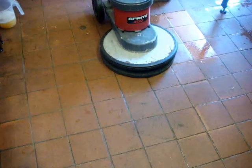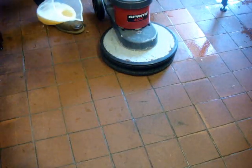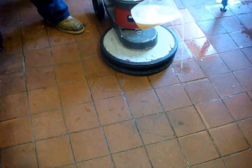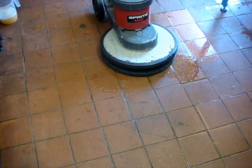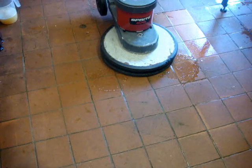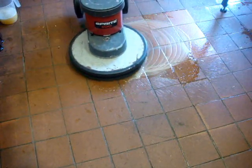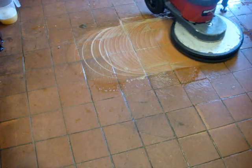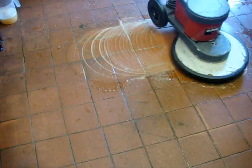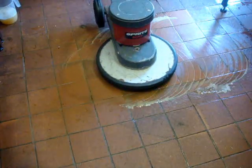What we've done now, we've pre-sprayed the floor with a wax and residue remover. We'll add a little bit more and we're now going to go over the floor with a black stripping pad on a 40kg rotary machine. As you can see, we're going over the three tiles that I've already done the tester on, and that's making quite a difference already.